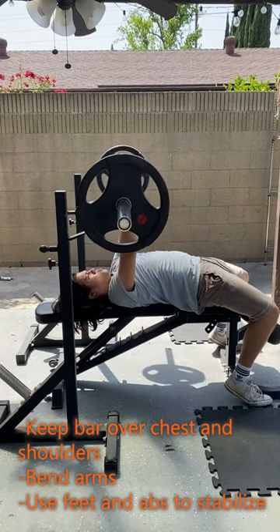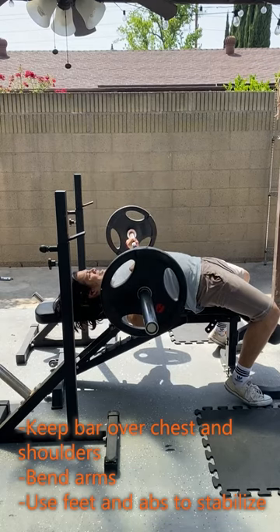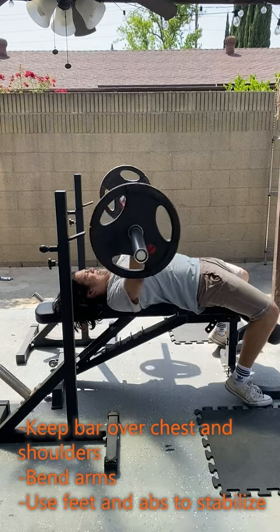Bring the barbell down to your chest by bending your arms, and use your feet and abs to stabilize as the barbell is coming down. Push with your chest and straighten your arms to go back up.